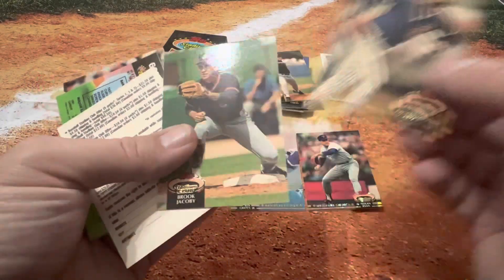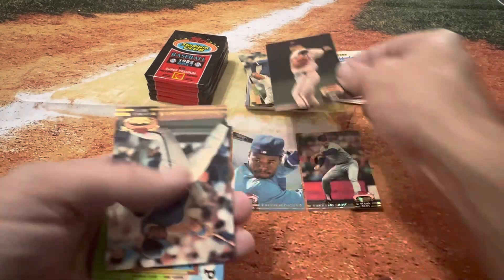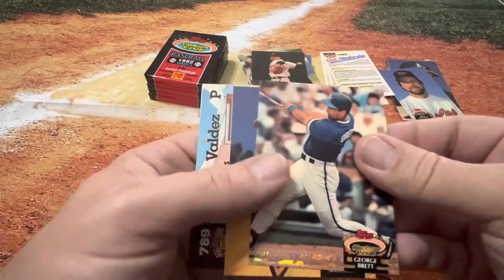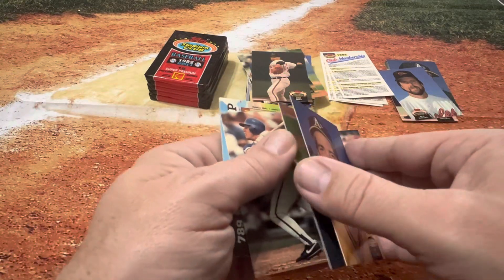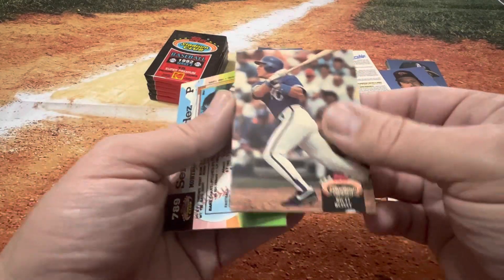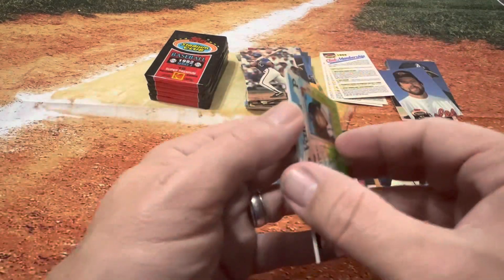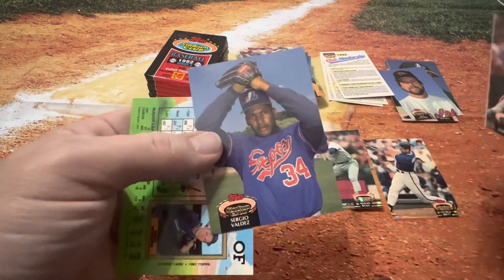I think this was the second year — I think 91 was the first year of this product and went into 92 for the second year. The Member's Choice, I believe, is kind of like the highlight of these. Let's see who we got — Member's Choice George Brett, Hall of Famer. Nice. That'd be a sweet set to collect the whole set of. I know there's some in Series 2 of this year as well, so there are a few Member's Choice cards in Series 2. Looks like they're not one per pack, but we've got one in almost every pack so far — good ratio.